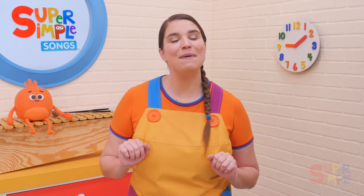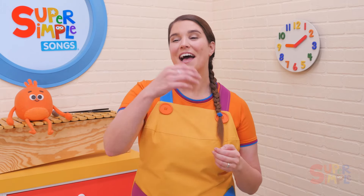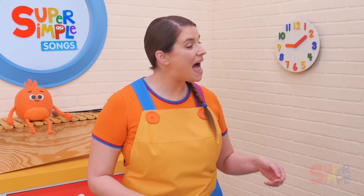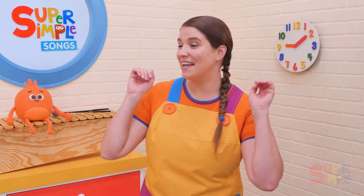Let's pass it the other way. Pass the bean bag round and round, pass the bean bag round and round, pass the bean bag round and round, pass the bean bag. Stop!